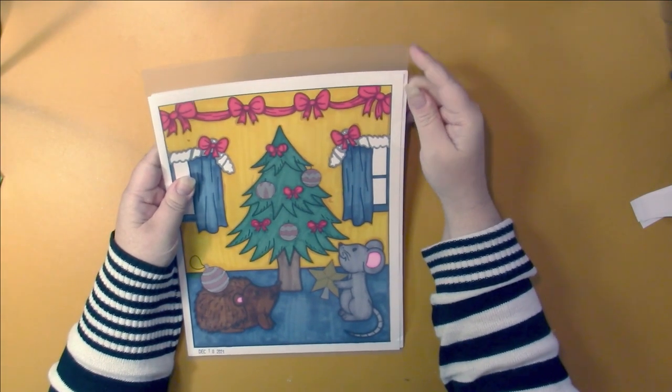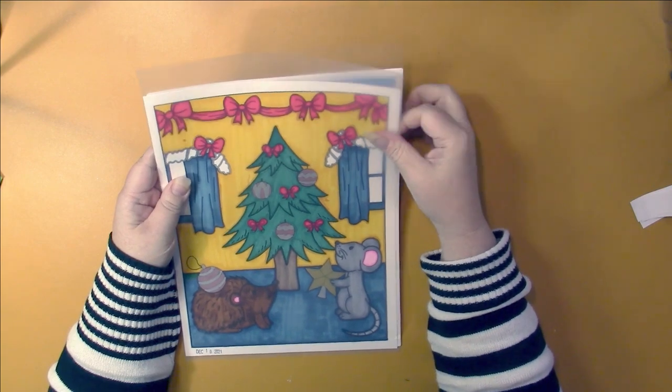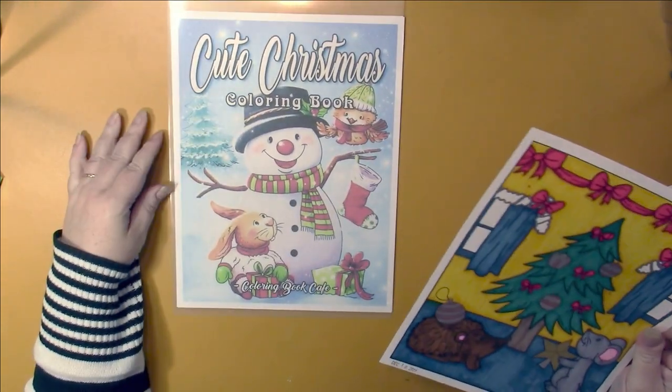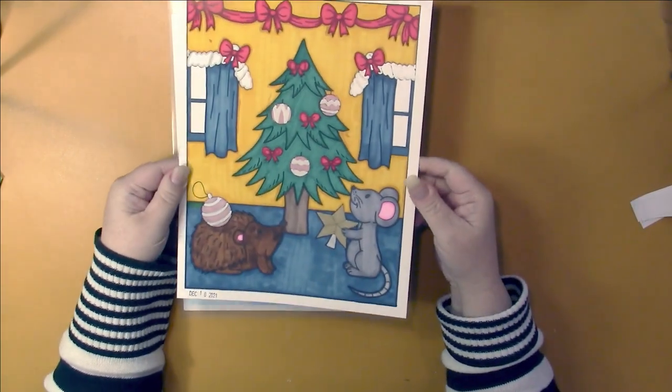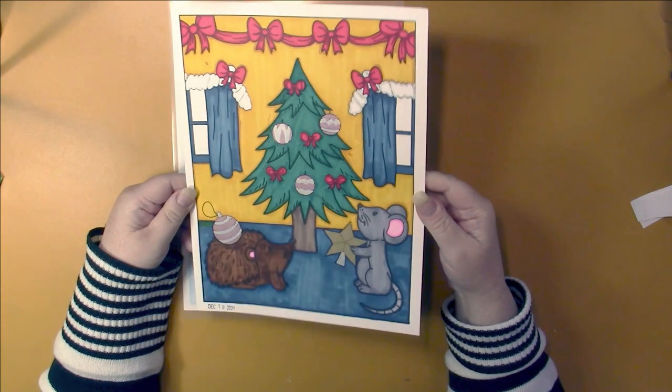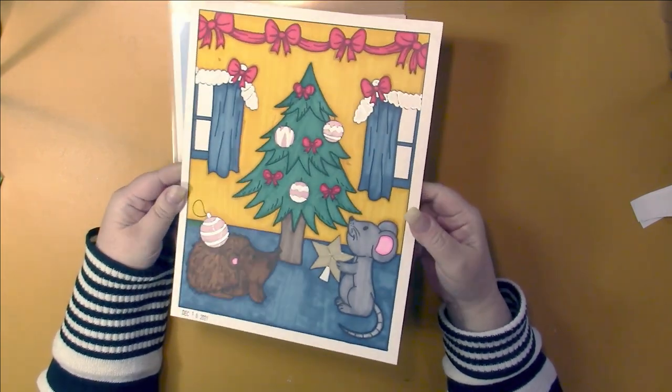Then I did this picture out of Cute Christmas by Coloring Book Cafe. I did this one — it has a little bit of metallic marker on it, you can see there.